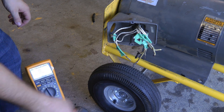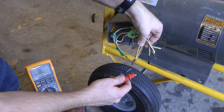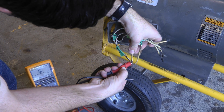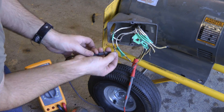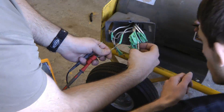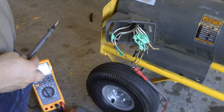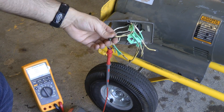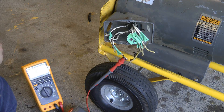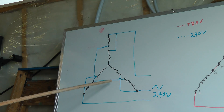Now that we've got these disconnected, we'll have to figure out which ones are the one with the internal Y point. I just need to grab onto one and see if it has continuity. Now that we've got all these terminals marked off, we can simply rewire it for 240 volts.